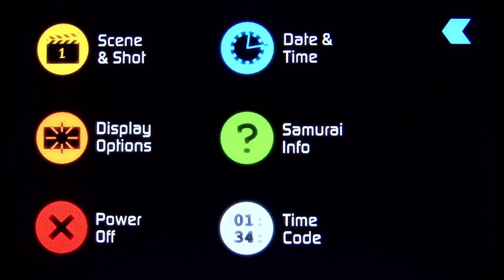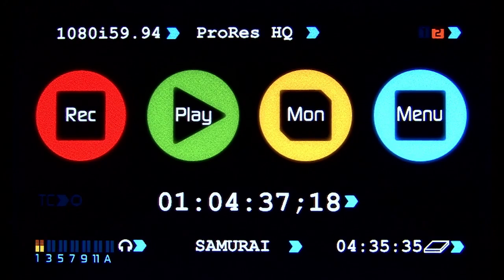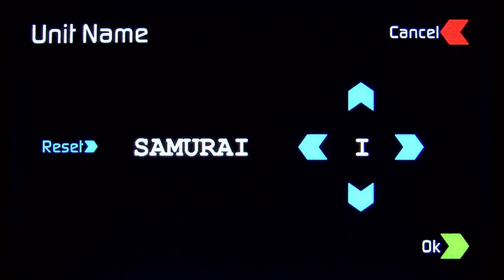Going back to the main screen — if your crew is running multiple Samurais, you'll want to give each unit a unique name. This will identify the source of the clips later on during post-production. Just click on Samurai, and then you can give that a custom name and save it.